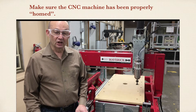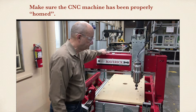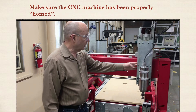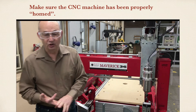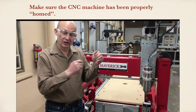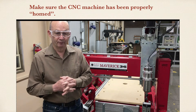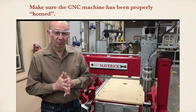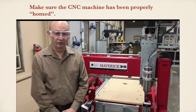Make sure the CNC is properly homed. You're going to pull it up and find the X, Y, and Z location. That way the machine knows where all the bed parameters are, and it's not going to be trying to put the router bit into a place that it shouldn't go. We'll cover how to do that in the operational video, but from a safety standpoint, make sure the machine is ready to go before you use it.